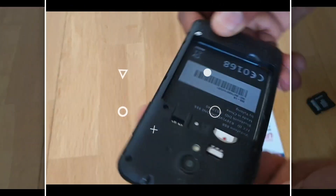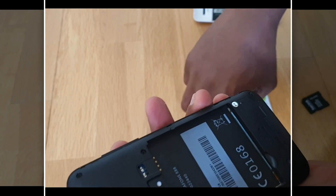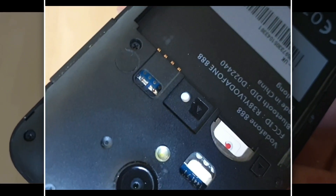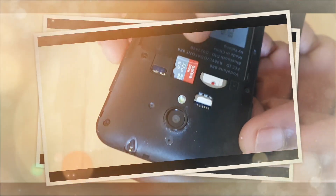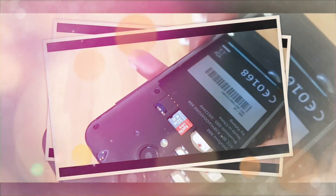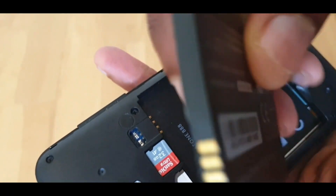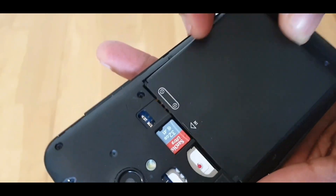Over here — check out the batteries. You can see it going in that way. I do not need the adapter, so we connect that to where you find the connection.